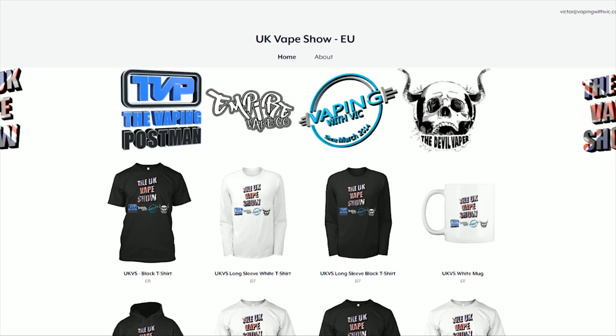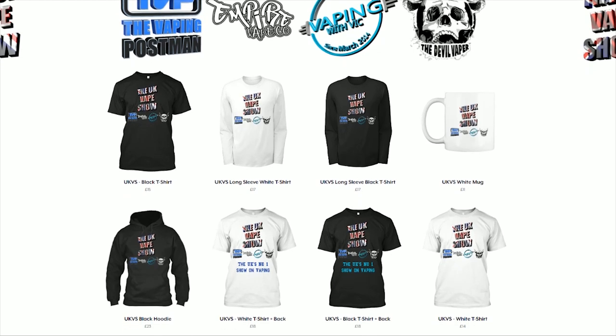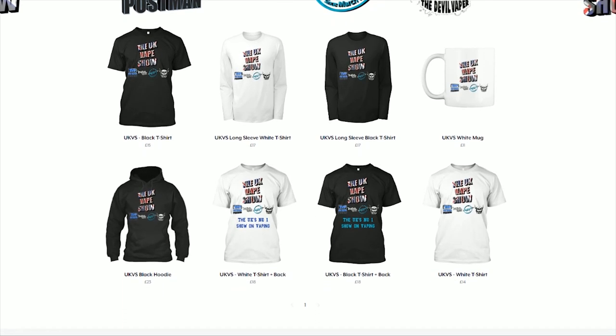The UK Vape Show! With the UK Vape Show's main logo, and of course the logos of all four of the presenters below that.